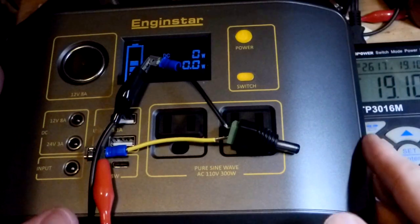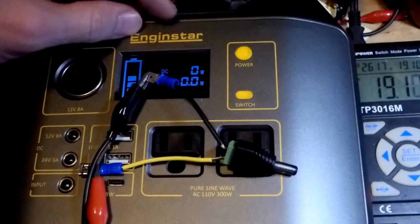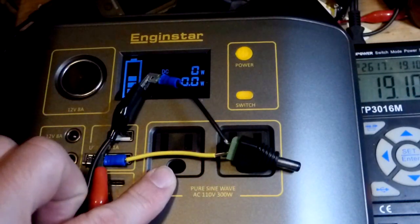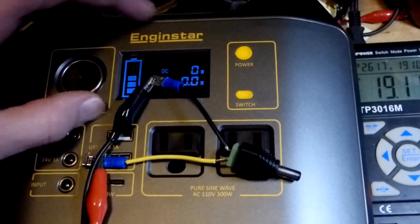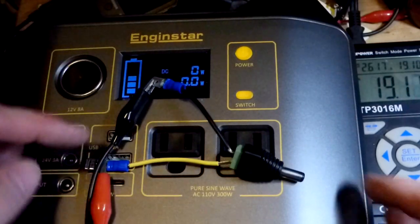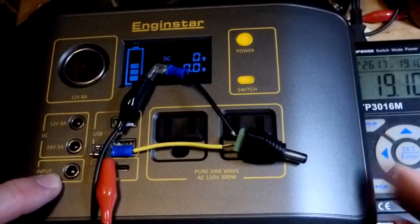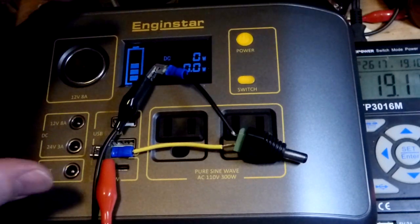In this video, we're going to come back to this engine-style unit right here. They're called portable generators — I think that's just because they generate alternating current. It doesn't actually generate electricity; it stores energy in a battery and outputs it. You can do AC or DC. We have the input here, and this is intended for using solar to charge it.